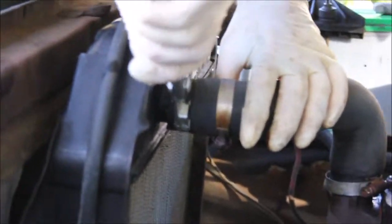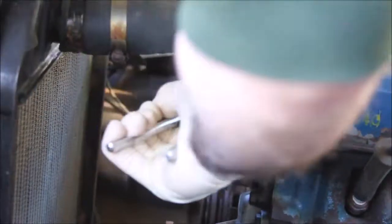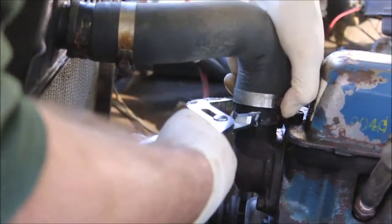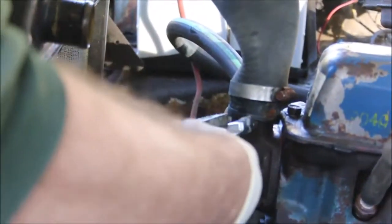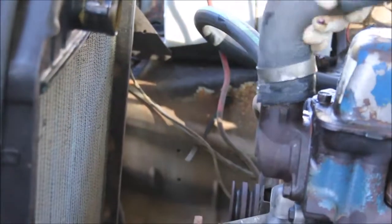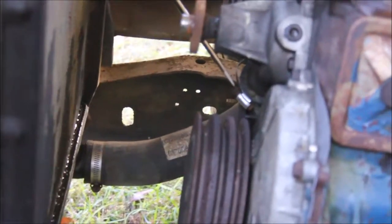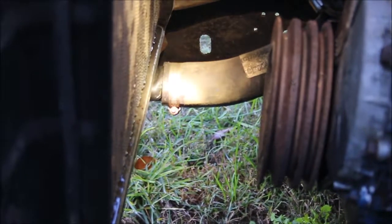Just giving it a little twist to break these loose gently. This one's pretty tight — there we go. Now the other hose. The screwdriver head is on the bottom on this one, so unfortunately I'm going to have to get under the truck to loosen this one.